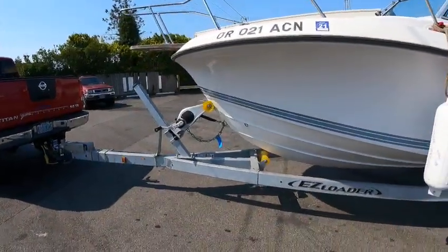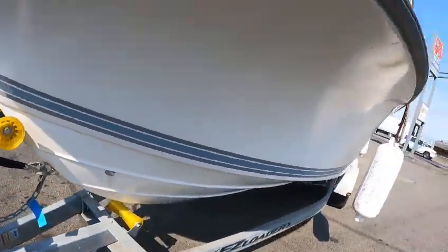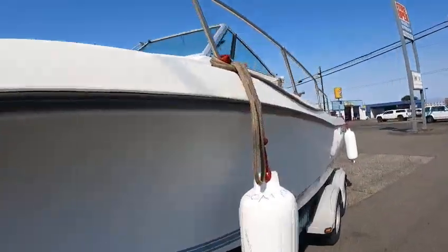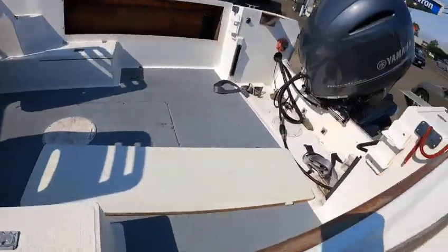These were good boats. Make sure that's tight — yep. So anyway, this is just a walkaround to show how it was when I took it out and how it comes back.